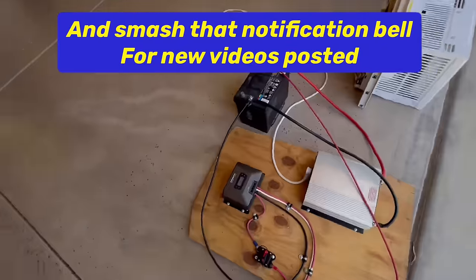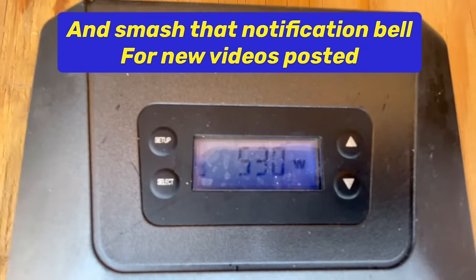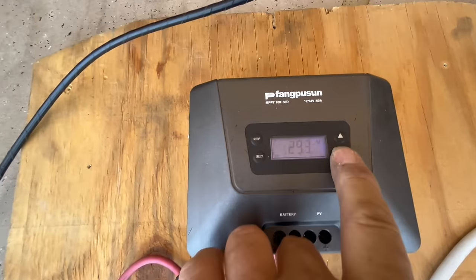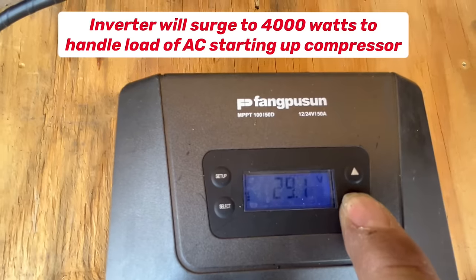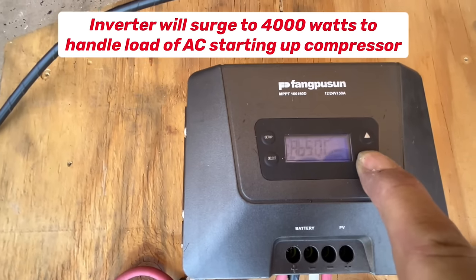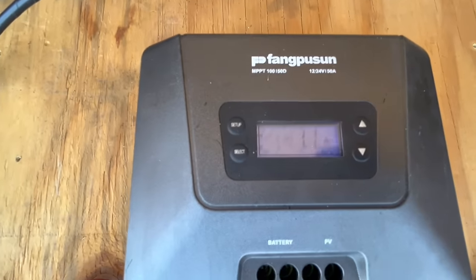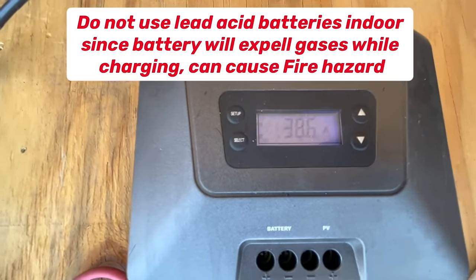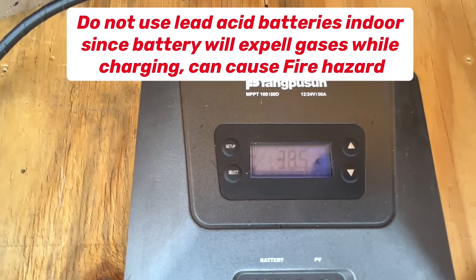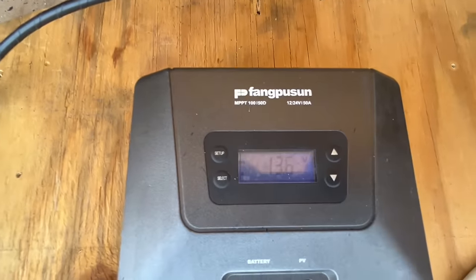So if we look on here after we turn that on high, we're actually pulling 530 watts out of our solar panels — those are two 330 watt solar panels in parallel. Now they're at 29 volts DC coming into this charge controller. It is charging at 0.7, going up — it's charging the battery. We're at 38.5 amps charging while running this load and keeping the battery at 13.6 volts.